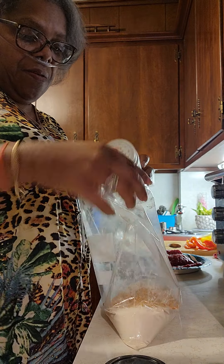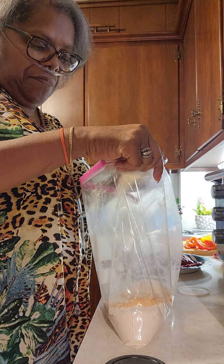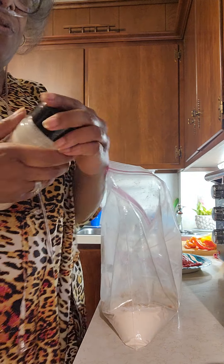Let's put some onion powder in here. I'm always heavy-handed with the powders, but you can use as much or as less as you want.